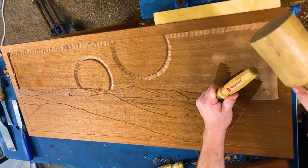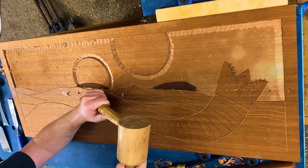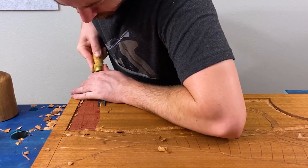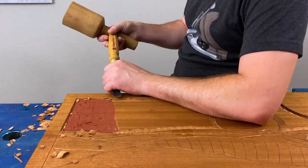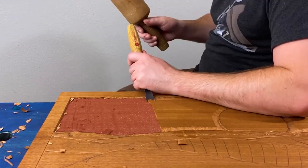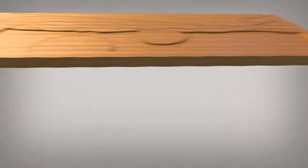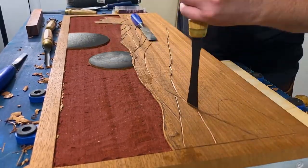I traced around all the main features with a v-tool. I relieved material from the sky using a wide gouge. I also did stop cuts around the sandworm.